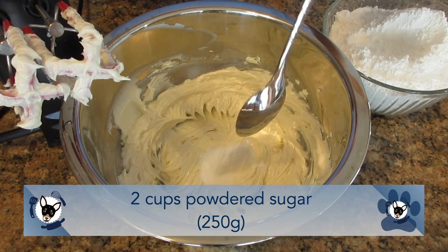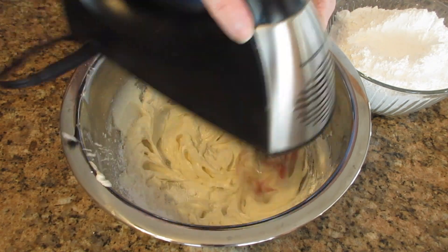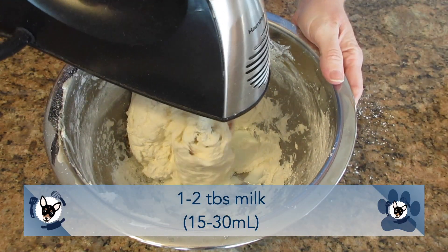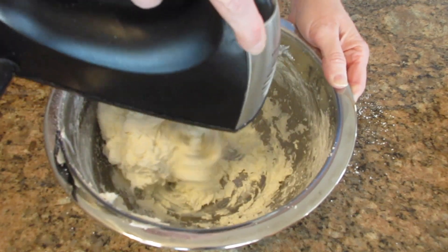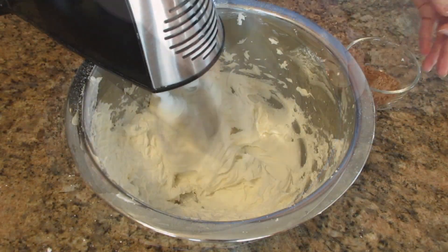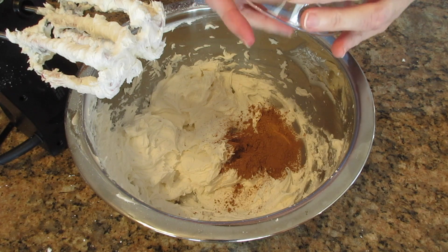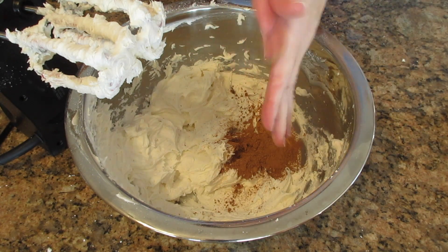Then you're going to add in some powdered sugar — you need two cups or 250 grams. I recommend you put it in a spoonful at a time so you get a really nice smooth texture to your buttercream. After you have beaten in all the powdered sugar, add in one to two tablespoons of milk, 15 to 30 milliliters, to get a thinner consistency. If you're happy with the consistency you have, leave the milk out. Now add in two tablespoons or 10 grams of cocoa powder, and after it's all mixed in, give it a quick taste. If you want it more chocolatey, add in some more cocoa powder.